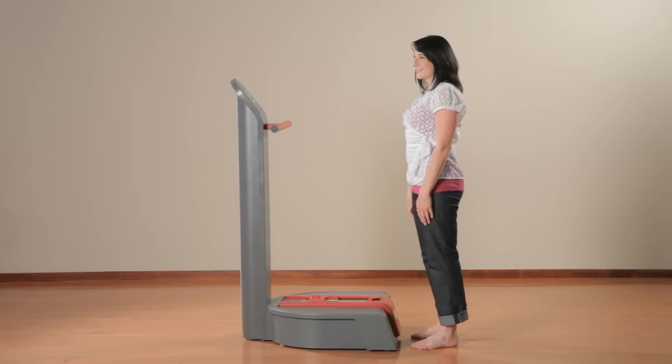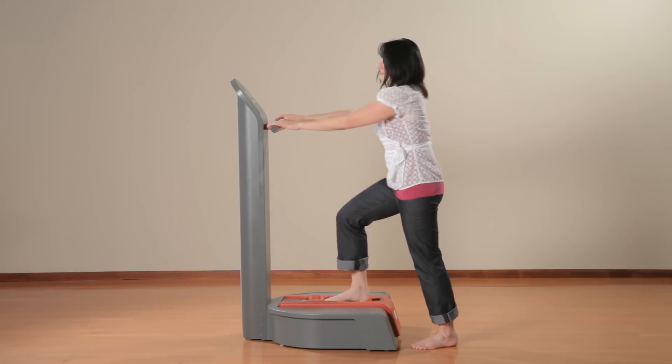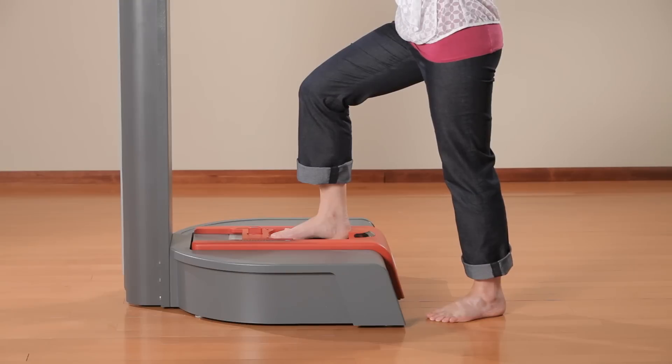Semi-weighted is the most widely used method of scanning with the contact digitizer. Have your client stand in front of the digitizer and bring their right or left foot up to the pin array. Instruct them to leave the opposite foot on the floor, keeping most of the weight on that foot. Make sure the ankle is at a 90-degree angle. Then correctly position the foot and begin scanning.